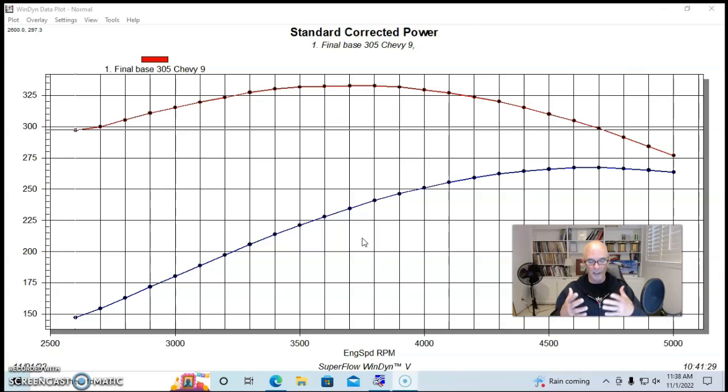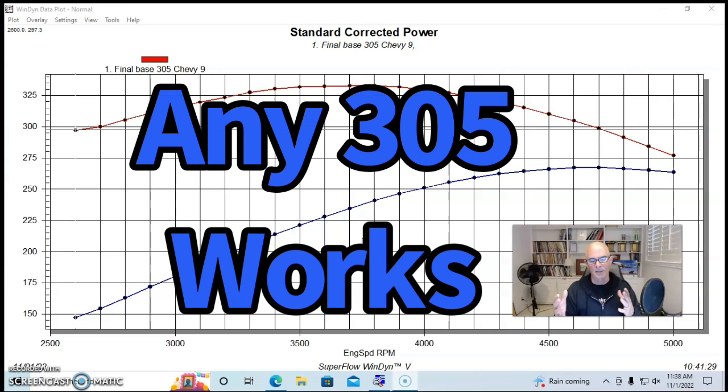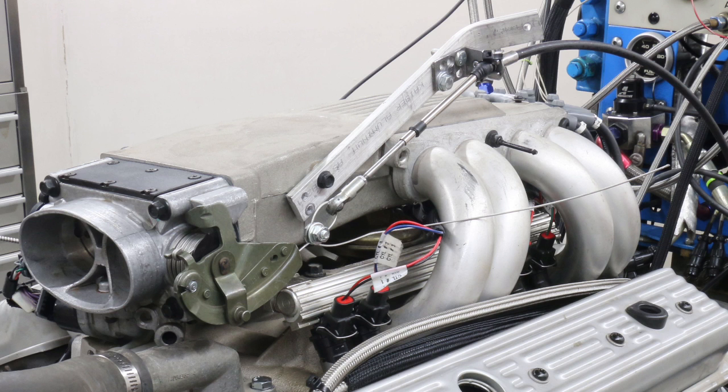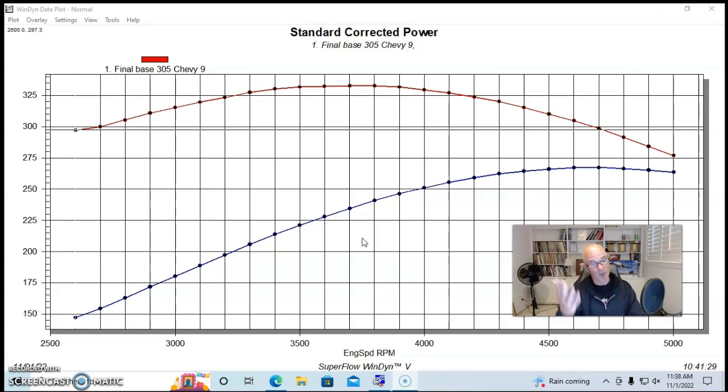You can start with any different combination for your base 305. There are carbureted versions, throttle body injected versions, tune port injected versions, and later ones with the Vortec heads — which is actually the one I would recommend — but we started with a tune port motor.